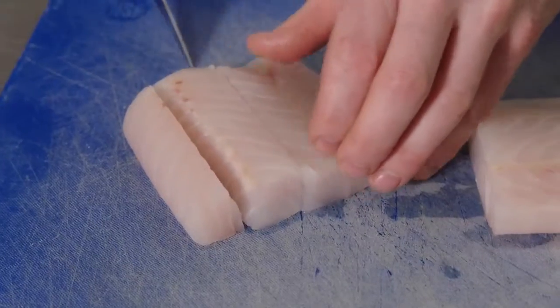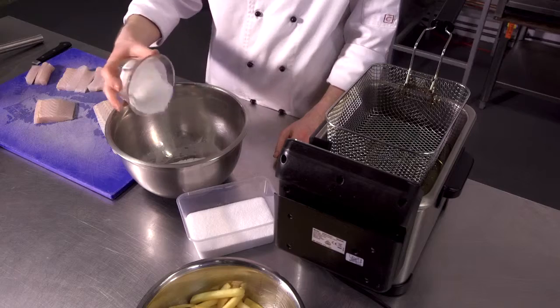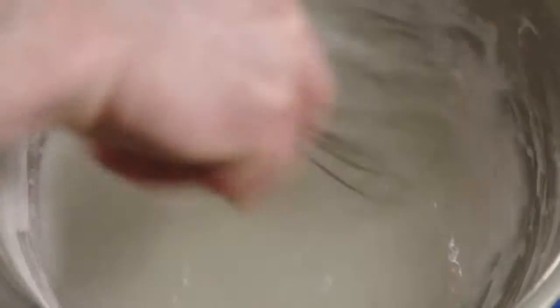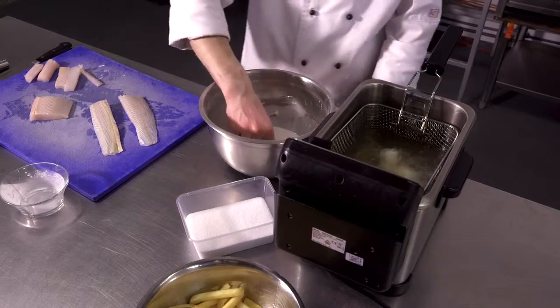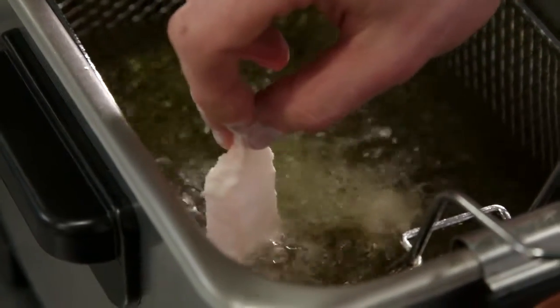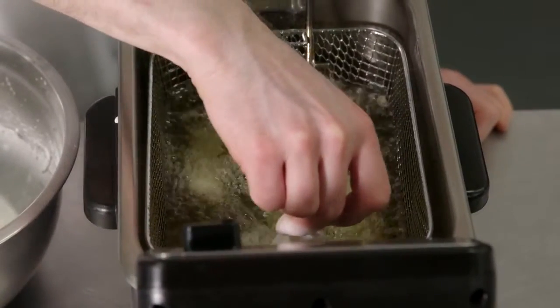Now I'm going to cut the fish into small goujons. We are going to make our batter — just add the water to consistency. It should be thick enough to coat the fish, and just place it in the deep fryer. I'll hold it into the hot oil until it starts bubbling and swimming up a little bit.